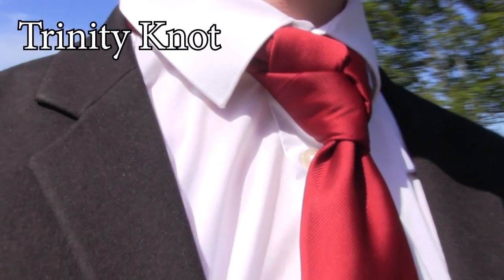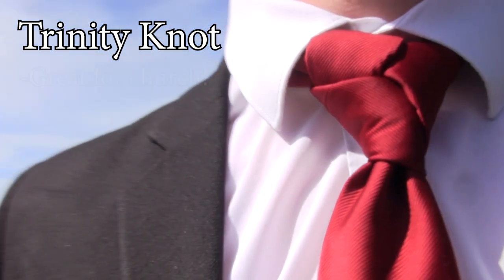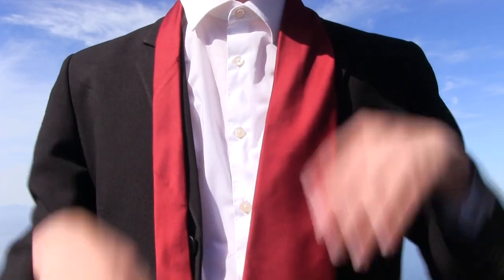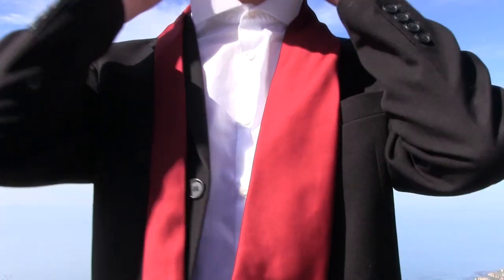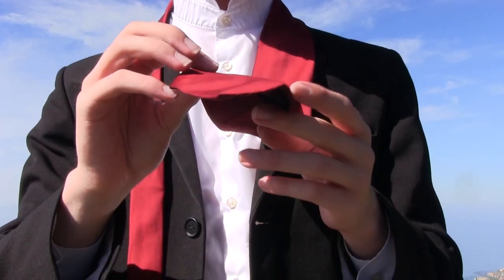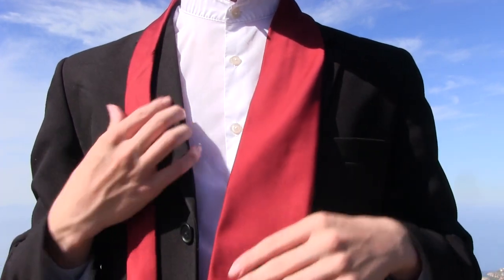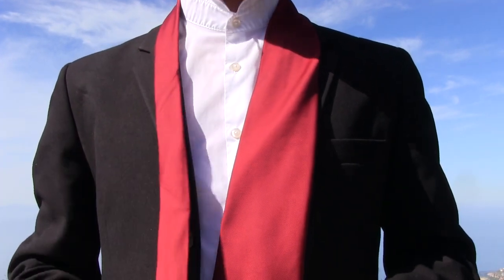These next few knots are for people who really want to go all out and go as extreme with the tie knot as they want. This one's called the Trinity knot. It is a real fancy one — it's good for going to church and stuff. So once again, fold up your collar. A tip: you want your end knot on the long end to be as long as you want it, because it is not going to move from that spot.